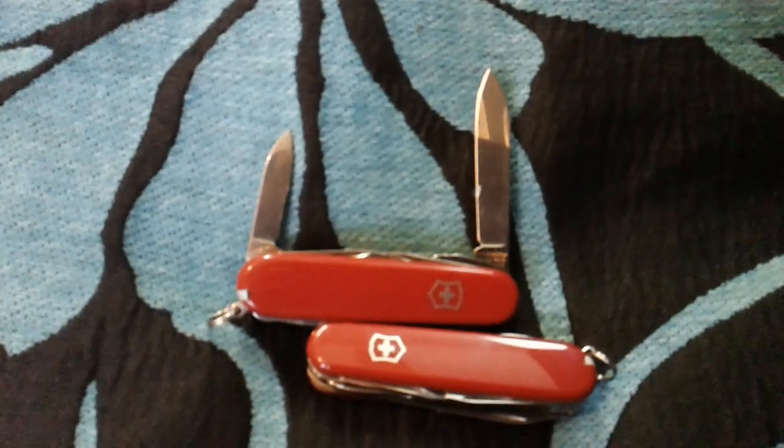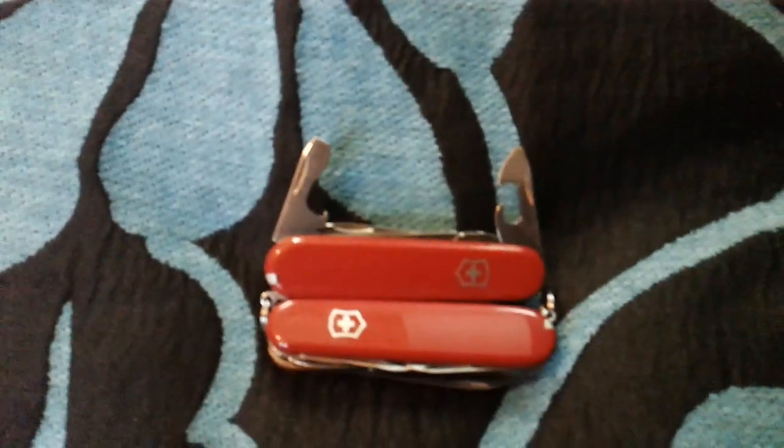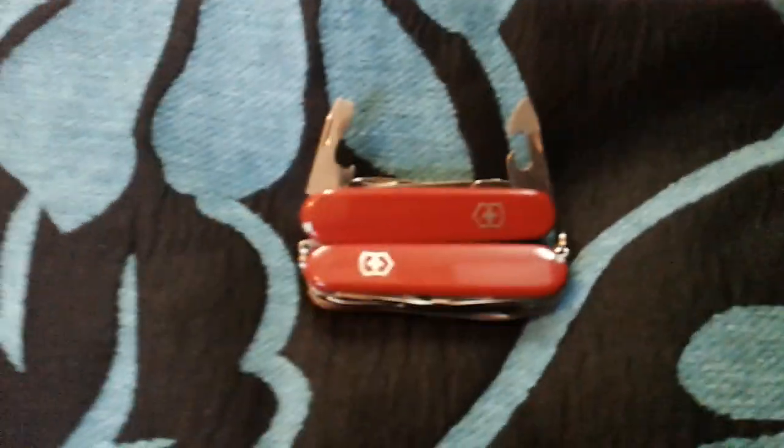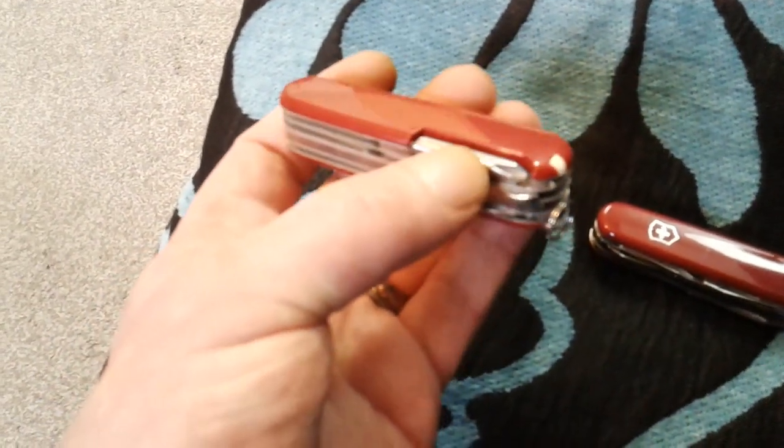On the Tinker: small blade, larger blade, the scissors with finger grips, the opening set, and you also get the 3D Posi-drive screwdriver on the side.